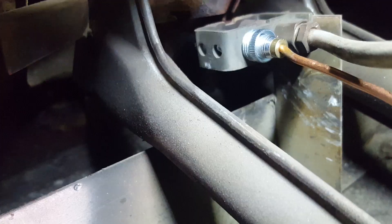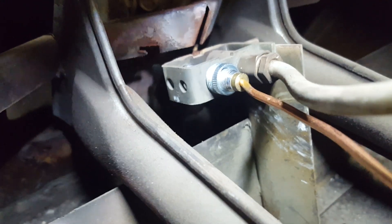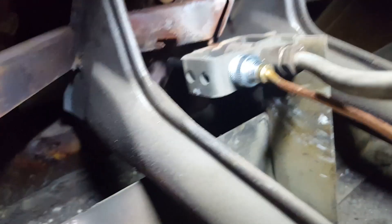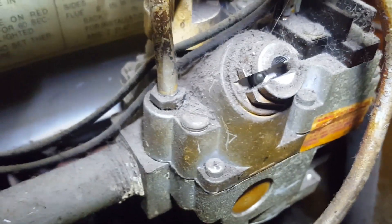Now I'm going to put the new one in. One end of it goes in there and it just kind of screws in. Pretty easy. The next step will be to hook that up to the gas valve and then we'll light it.